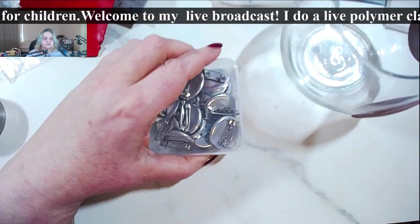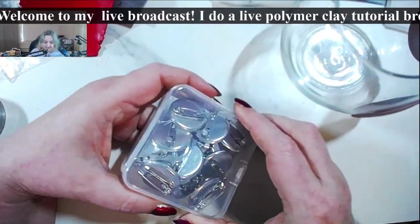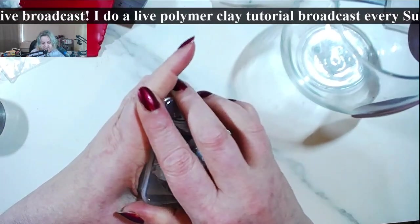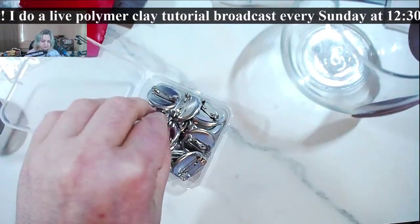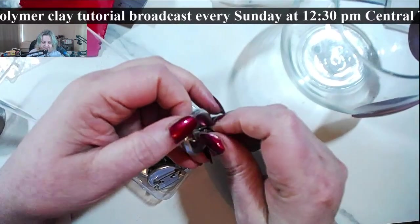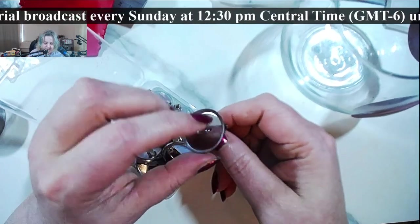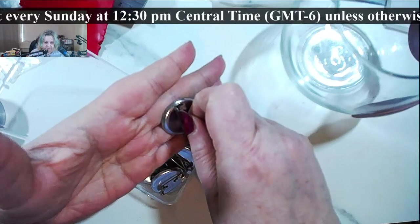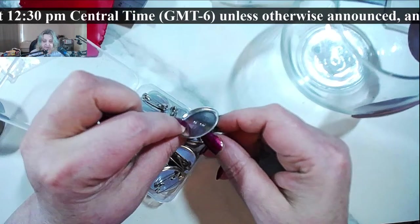I got these not just for pins but I thought they'd also work for brooch things. Unlike regular brooch pins, you'll have to mold them in the back and then after you bake your piece you'll have to glue them on.